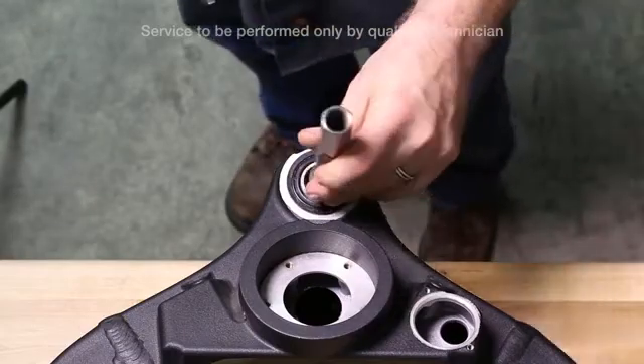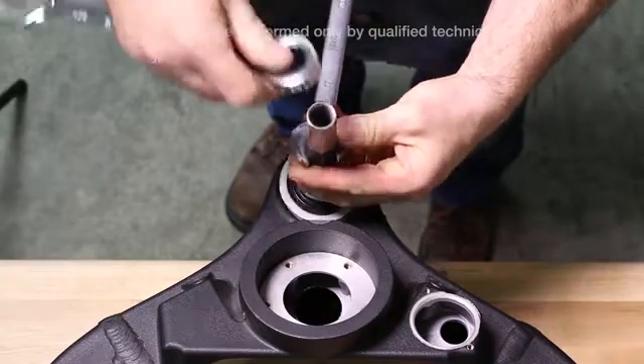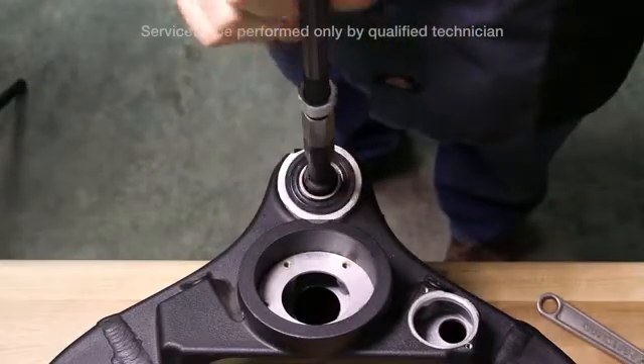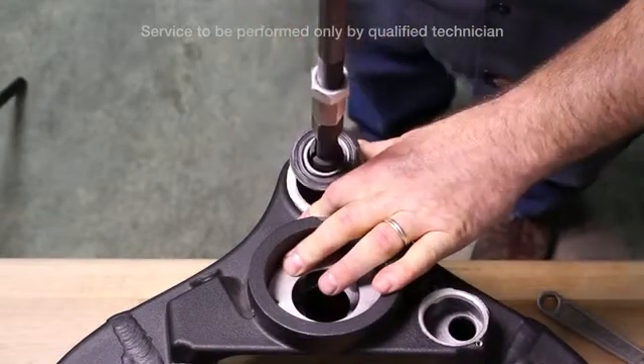Install the appropriate collet with the expander pin. Install the slide hammer, tighten the jam nut and pull the bearing out.